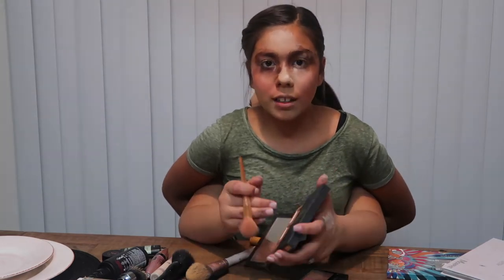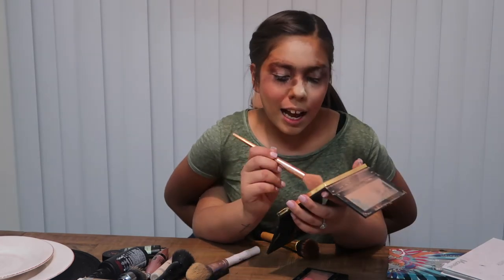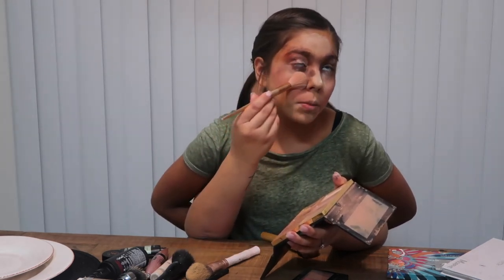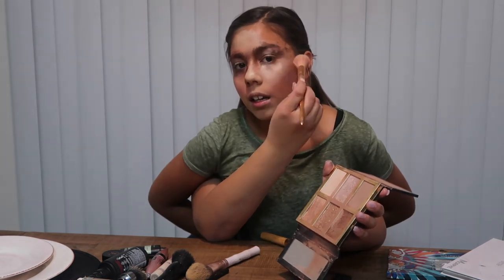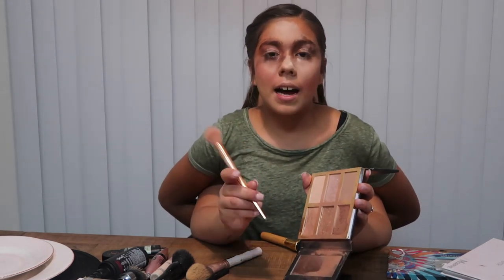Now I'm taking the Tarte Pro Glow highlighter. I'm picking a color — I wanted the sculpt but I'm going with the color stunner. Putting it on the high part of my cheekbone to highlight. Covering my face with various powder colors. Getting highlighter and putting it on my nose, on my cupid's bow, on my nose again, and on my teeth — because I love that.